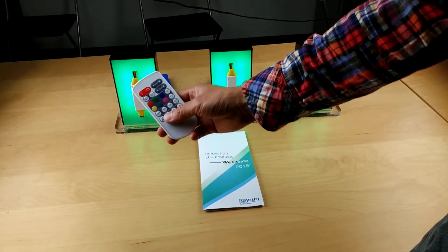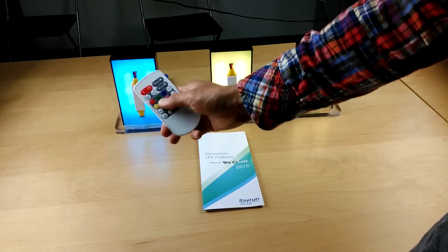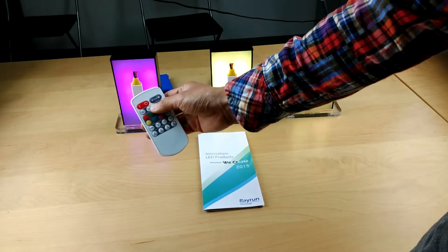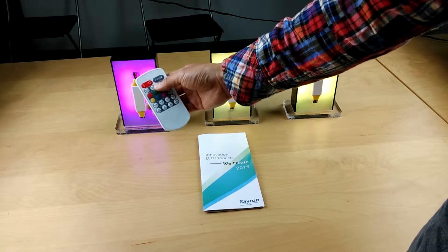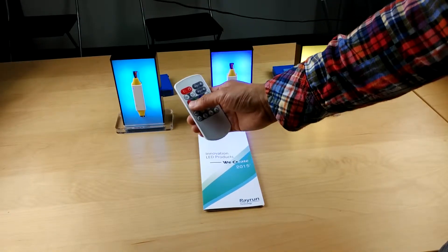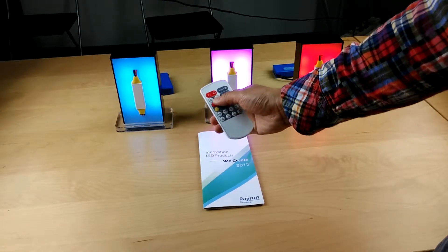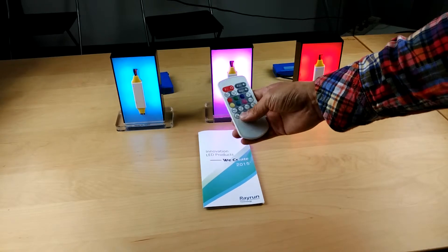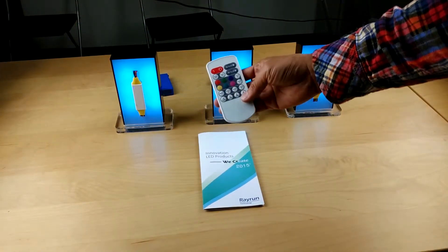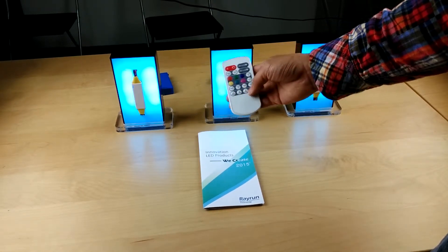Let's look at the zone control in practice using static color. Press zone 1 first, then select a color — all functions you set apply to zone 1 only, while zones 2 and 3 keep their previous status. Then go to zone 2 and choose a different color such as blue or red. Then go to zone 3 and choose another color. If you want to set all zones together, press the all-zone button and assign one color to all zones at once. You can set up different zones with different static colors.